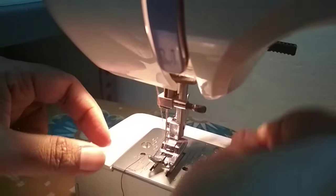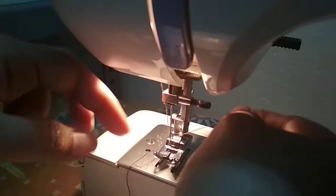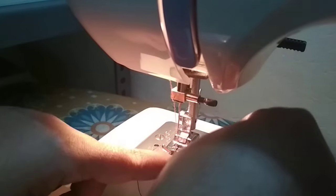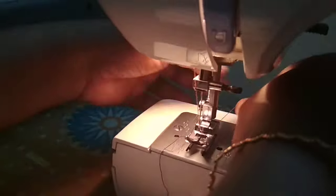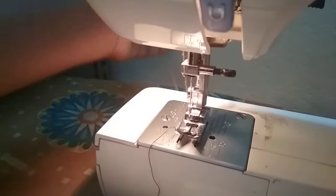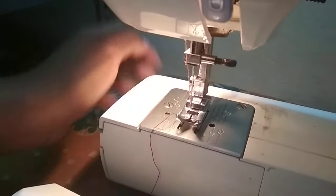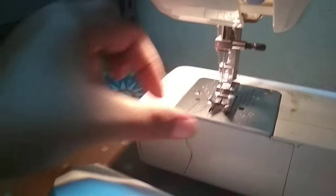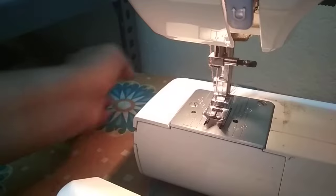Make sure the needle is threaded from front to back, then bring that thread down the runner and pull the end on the back side of the machine. That's it.